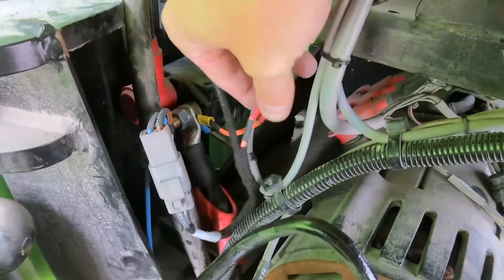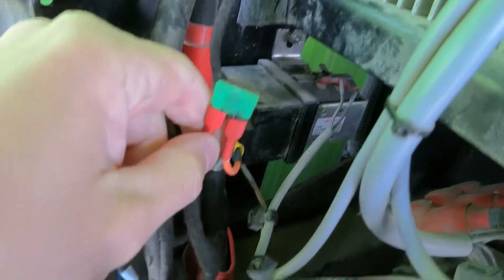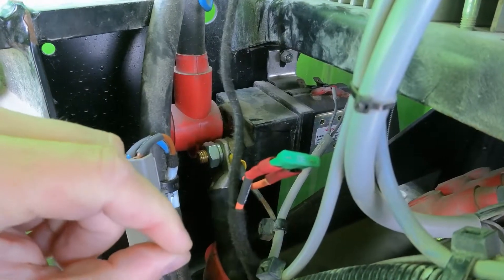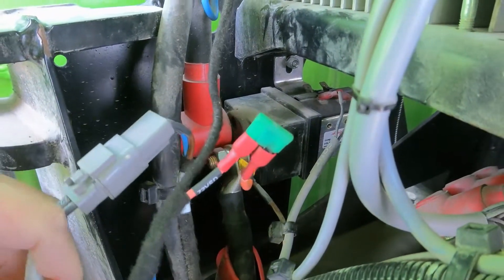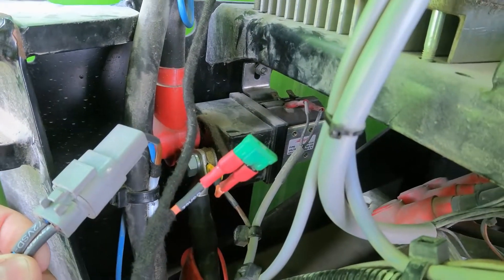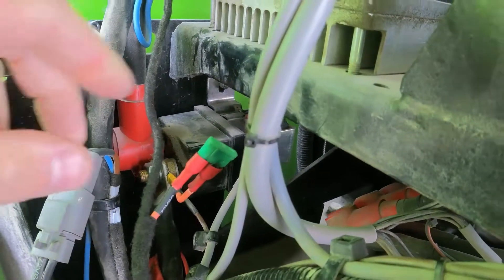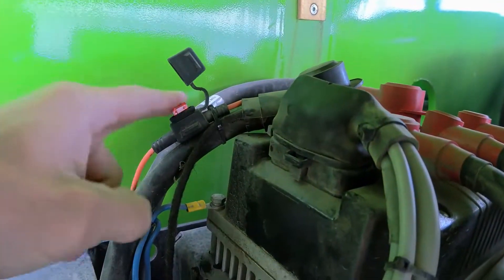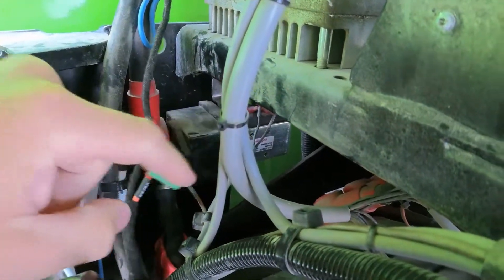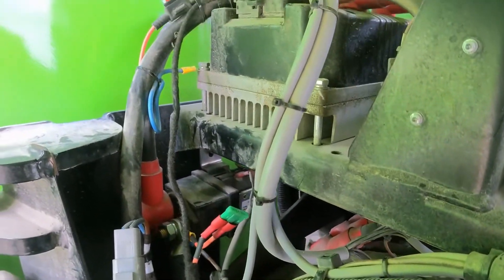I've noticed there has been some work done around this area — it doesn't look like the original setup to me. I can see marks of sparking here, and I'm not sure what's happened. Someone may have tried to fix something and blew this ten-amp fuse. There's definitely something strange here — it shouldn't be that way.